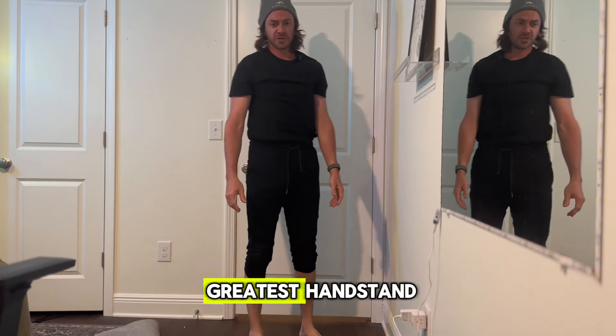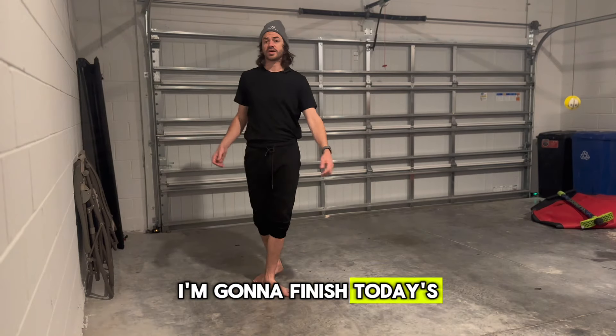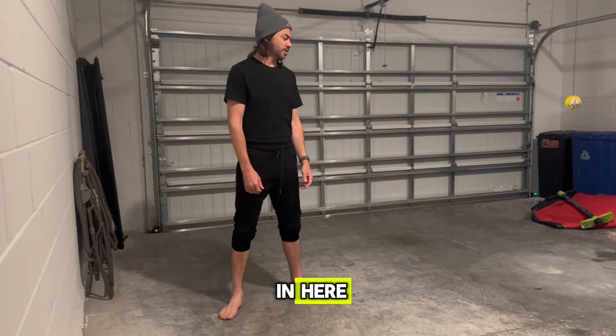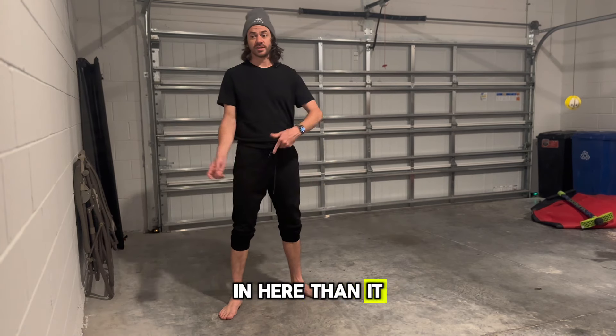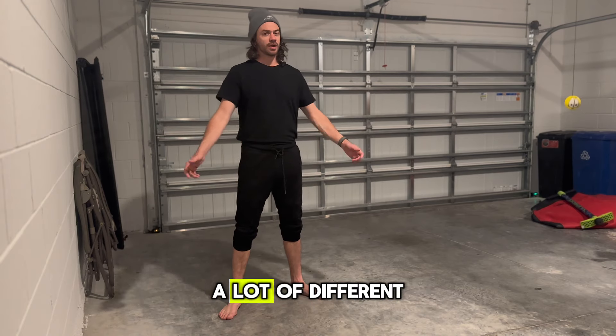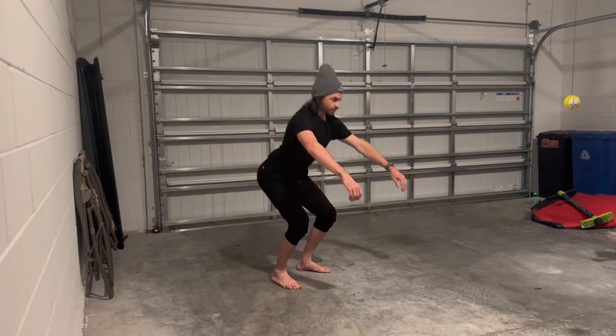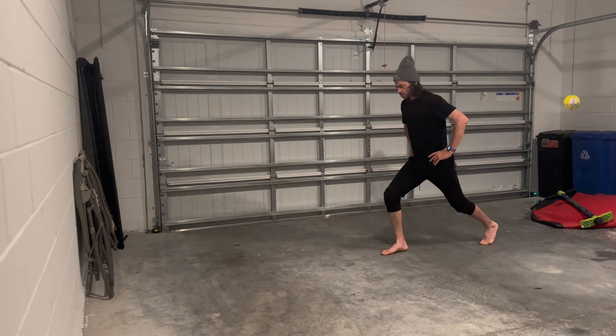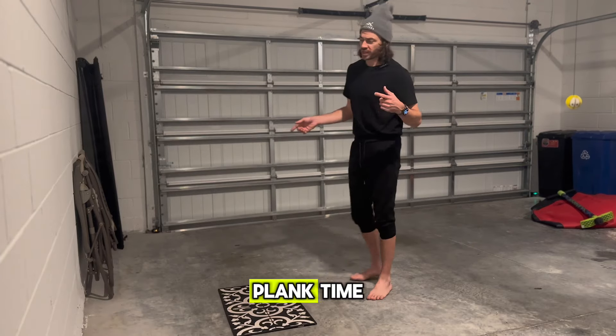That was probably the greatest handstand I've ever done in my entire life. I'm going to finish today's episode here in my garage. I don't have a lot of workout equipment in here, but it feels a lot more comfortable in here than it did with handstands in my room, so I'll probably be doing handstands and a lot of different stuff in the garage too. Next on the list is some lunges. Plank time.